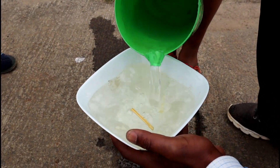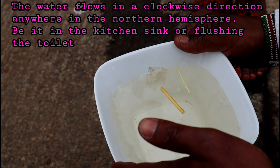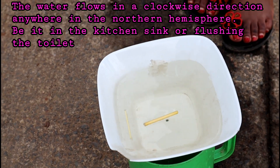This is the setup — just fill the bowl with water, and then let it drain back into the jar. Well, as you can see, I believe it's clockwise. This is what happens anywhere that you do it in the Northern Hemisphere.